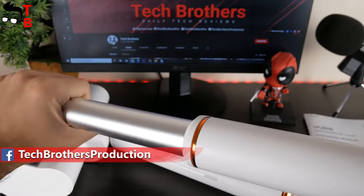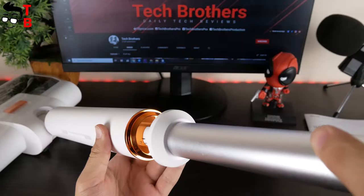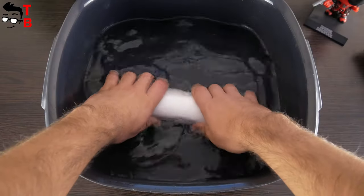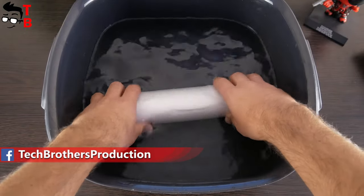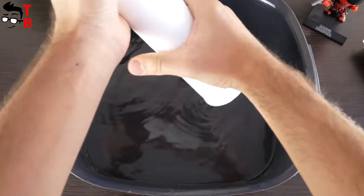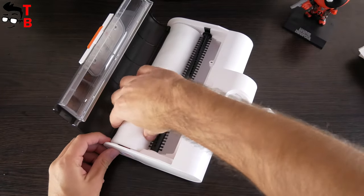The first step is to insert the handle into the metal connecting rod. By the way, the handle has only two buttons — power and self-cleaning. Then you need to insert the metal connecting rod into the main body. One of the main features of the Wipe cleaner is the roller. Before installing it into the main body, you need to immerse the roller in warm water under 55 degrees Celsius and soak it until it is completely soft. Then squeeze excess water out of the roller. It is very important — do not insert the roller with extra water into the main body. Also, pay attention to direction when placing the roller. That's all — the Wipe cleaner is ready to clean.